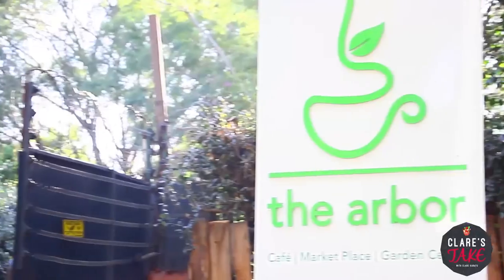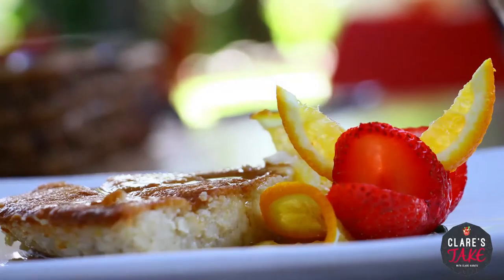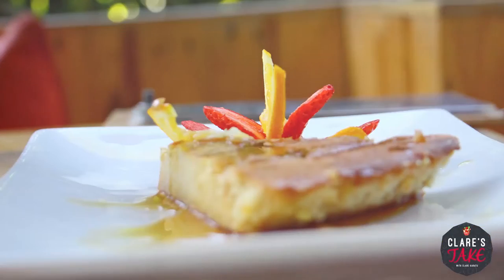I remember that time we went to the Arbor and they made this amazing creme caramel with a little bit of texture in it, which kind of gave me some motivation to soup up — or rather whip out — my own kind of custard with a little bit of texture. I'll show you what I'll be working with.